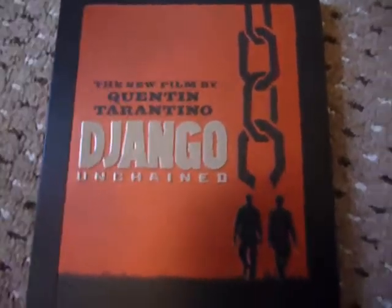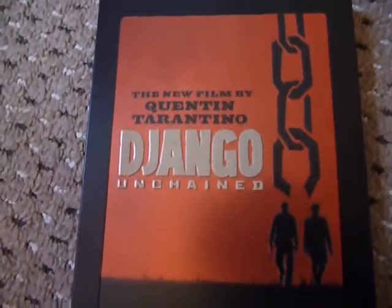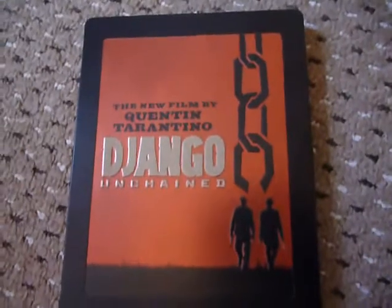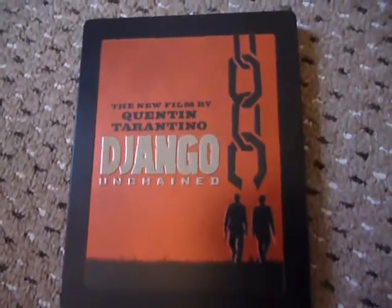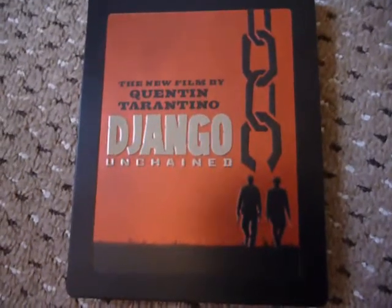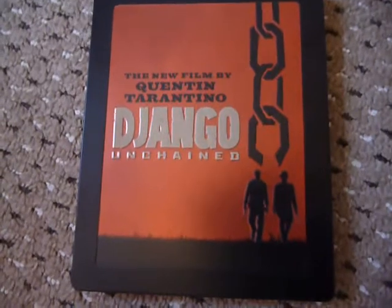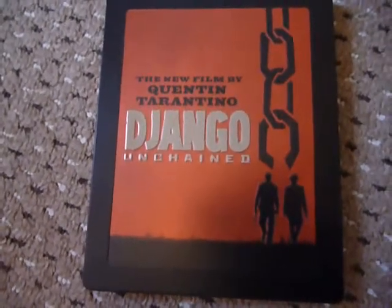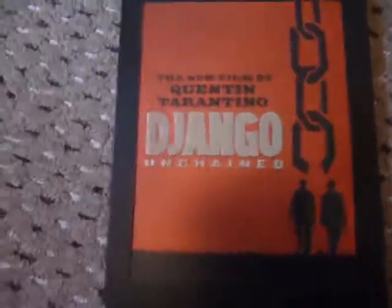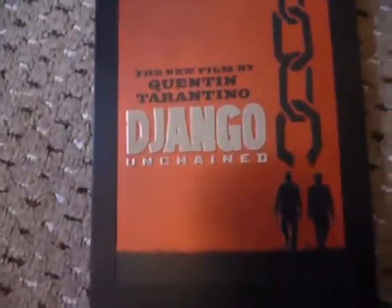I watched the film last night and fully enjoyed it. It was a very quick nearly three hours — 2 hours 45 minutes — and it didn't feel like a long film at all. It was extremely liberal with the N-word, that's for sure, but it was a very good film. I enjoyed it — right up there with Inglourious Basterds. Tarantino can do no wrong in my book.